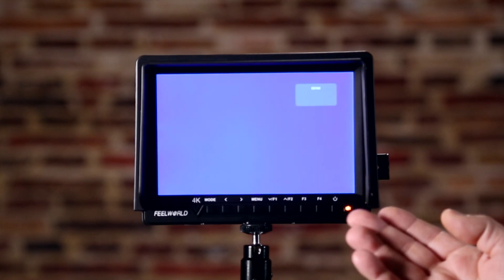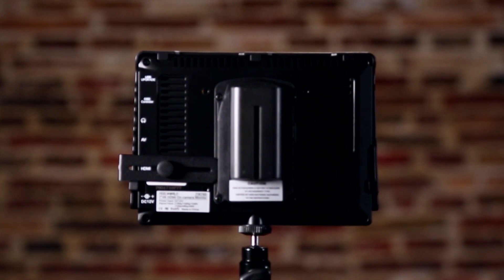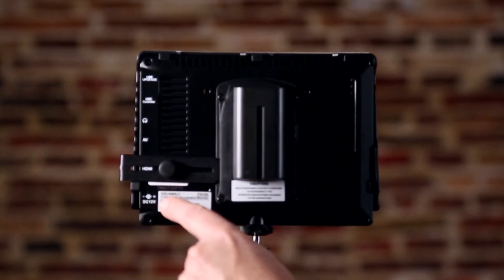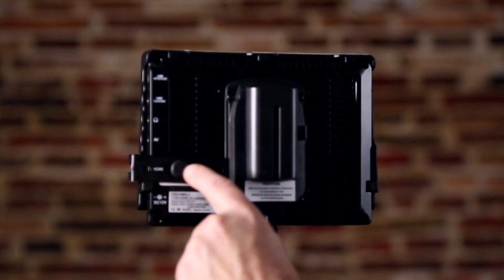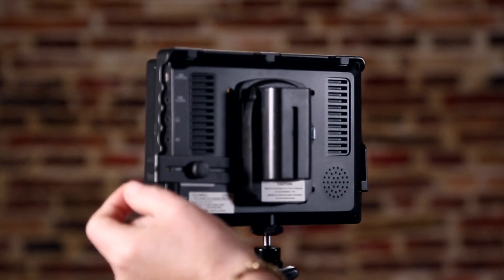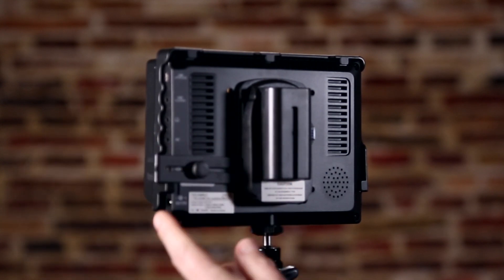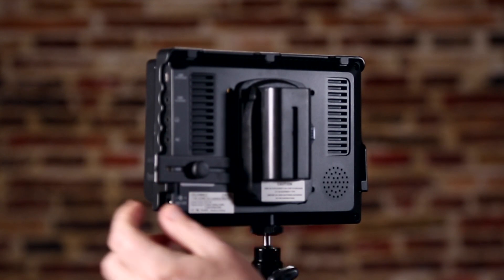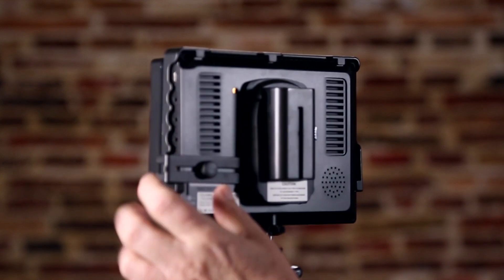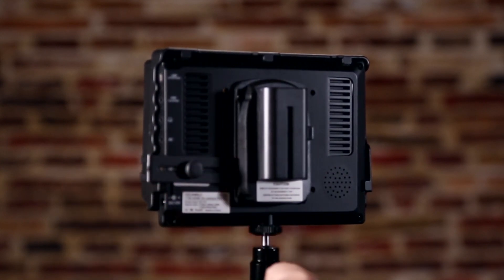The blue screen appears because I have no HDMI connected at this point. On the back, there's a tiny turn knob with a sliding bracket. When you plug your HDMI cable in, you slide this out, plug your HDMI cable into the unit, and then this collapses back right on the cord, keeping the HDMI cable from coming out or coming loose — which is really great.